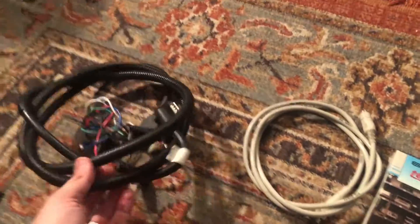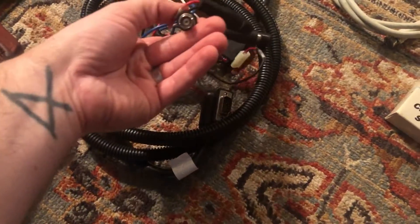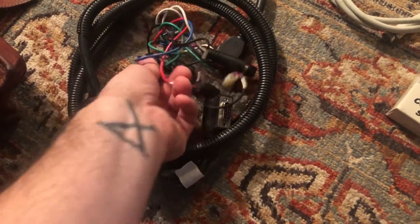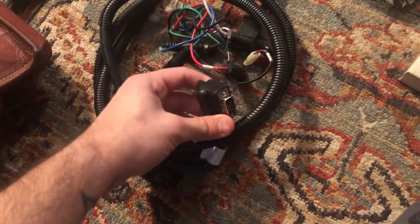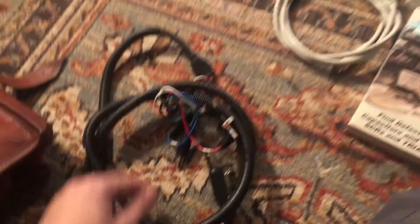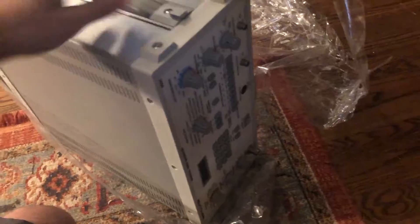It came with some connectors I haven't seen before — these weren't in the photos. BNC connectors it looks like, and then to the DVI or VGA, I forget what they're called. Damn, this thing is clean.